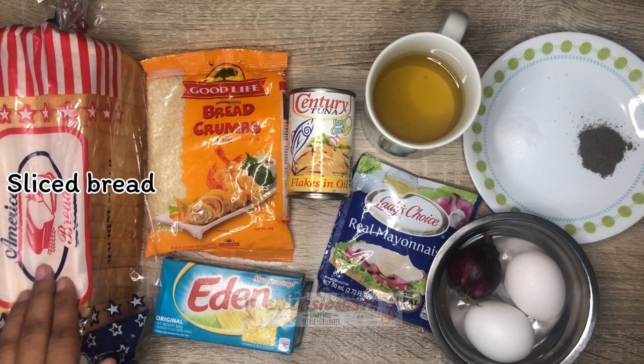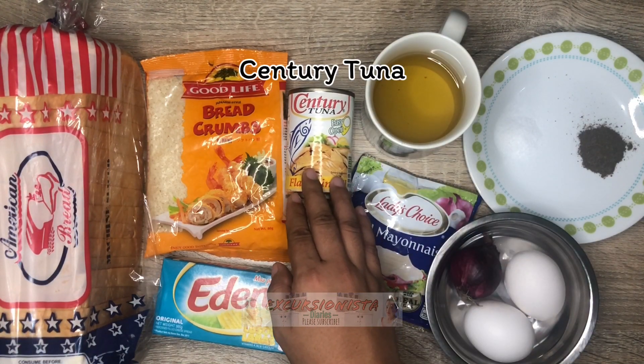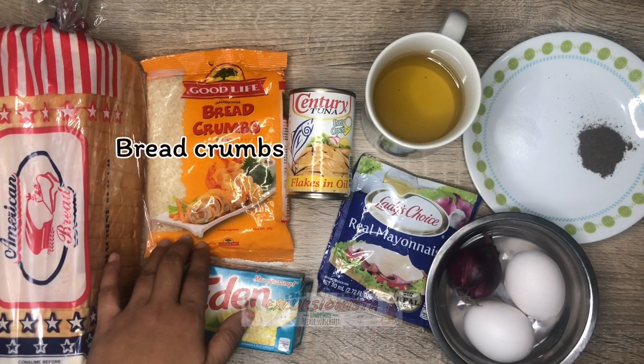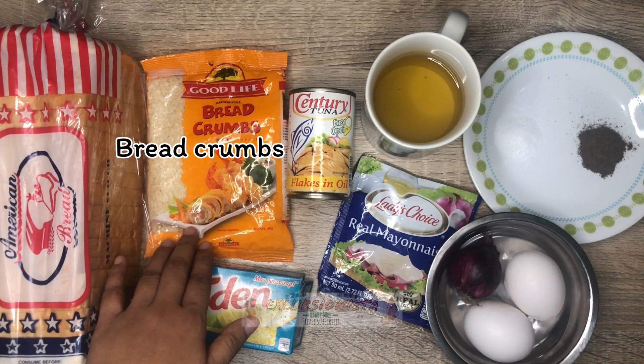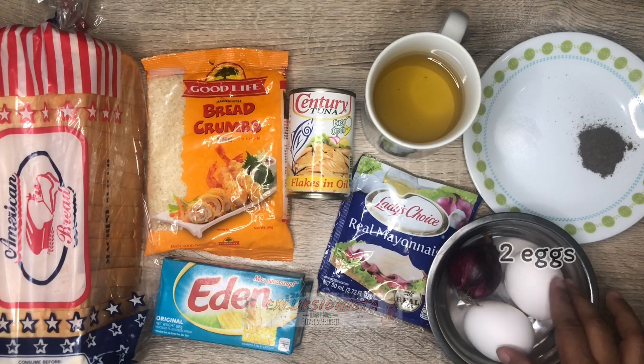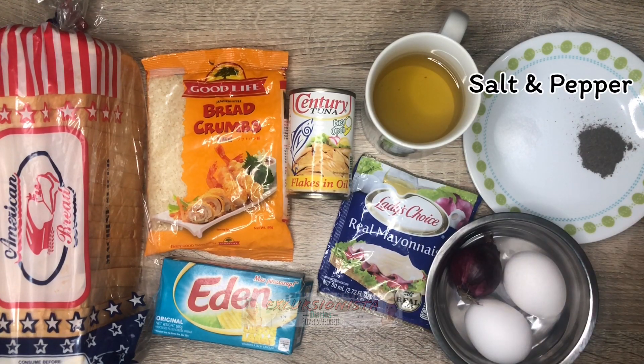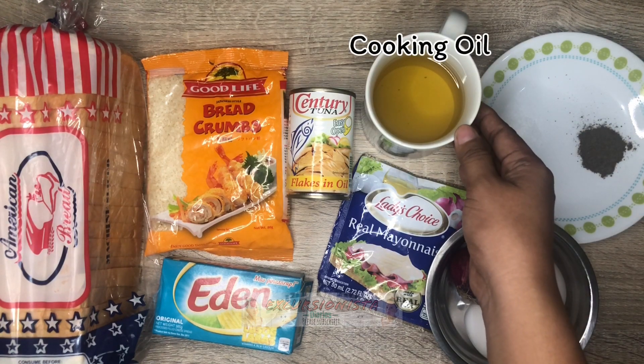We just only need a few slices of sliced bread since maliit naman na century tuna yung nabili ko. Breadcrumbs — you can use crushed Sky Flakes as an alternative for breadcrumbs. Cheese, mayonnaise, two eggs, onion, salt and pepper for seasoning, and lastly, cooking oil for deep frying.